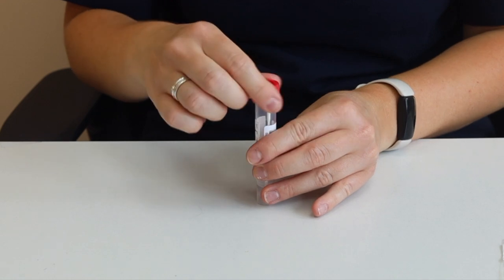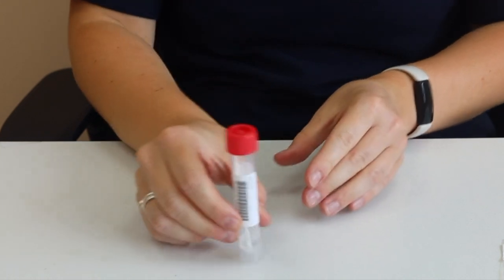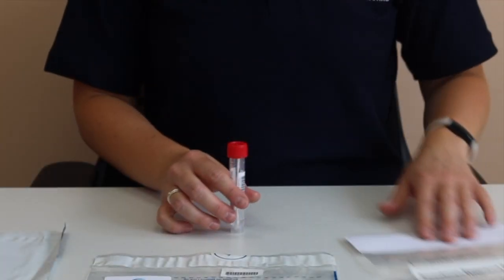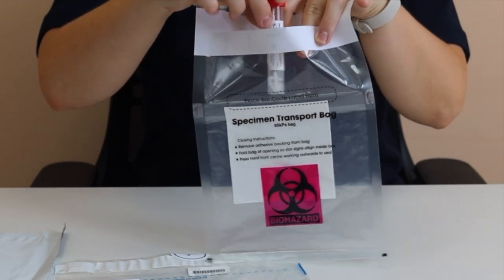Securely screw the lid back onto the tube. It's very important the lid is screwed on tightly so that the liquid does not leak. Place the tube into the biohazard bag and seal it.